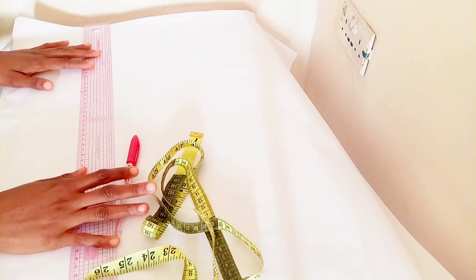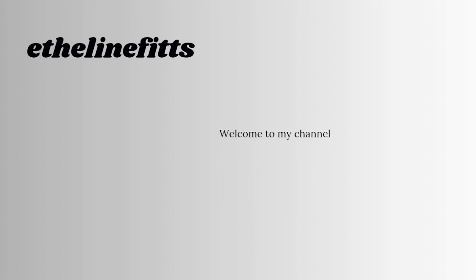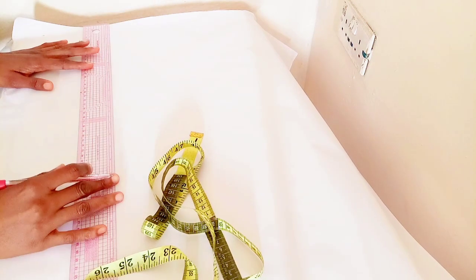Hello everyone, you're welcome to my channel. If this is your first time joining us, you're welcome to the family. Make sure to like our video, subscribe, and turn on your notification bell so you get notified each time we upload a new video. We're making a full body block today.